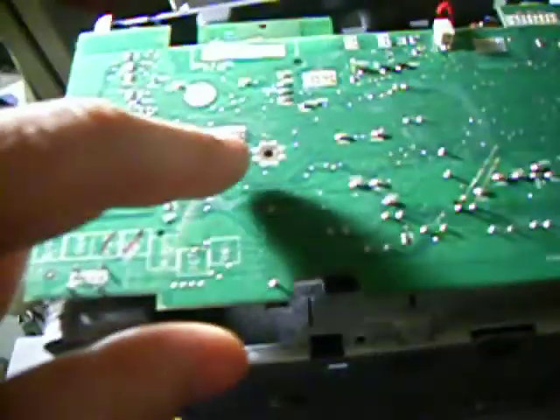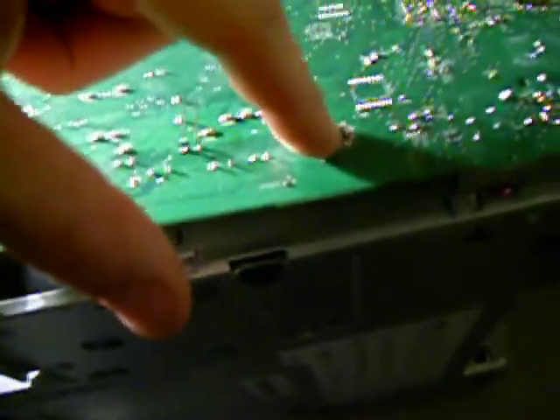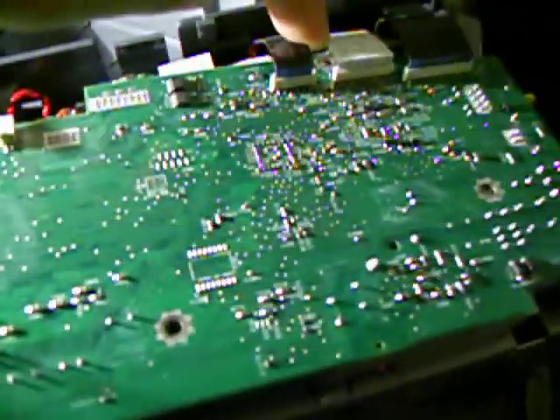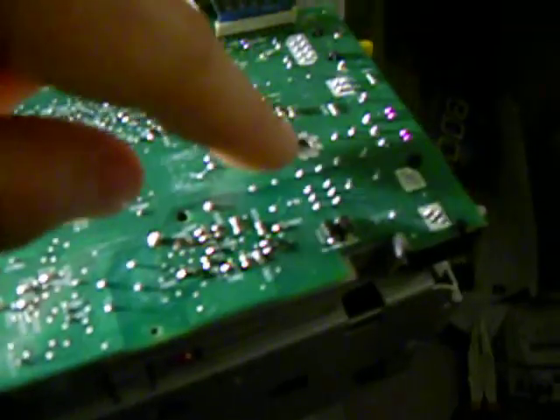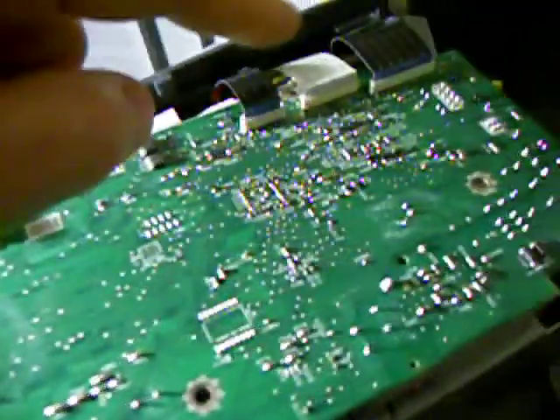Now you're looking at the circuit board, and it's attached by four Torx bolts or screws. There's one here, here, there, and one behind that ribbon cable — so you have to be careful you don't push the ribbon cable out of the way when you take that screw off. When you take those four screws off, the circuit board is just floppy. It's held on by the ribbon cables and the power cable.